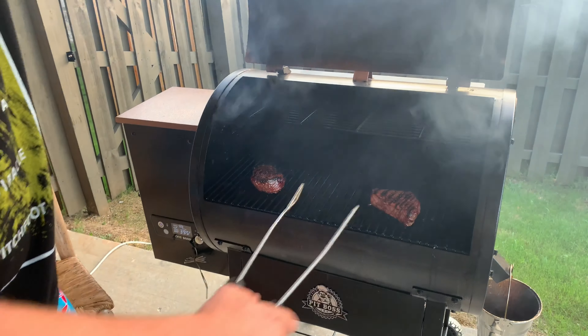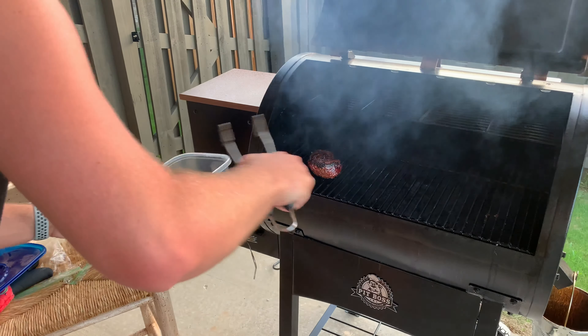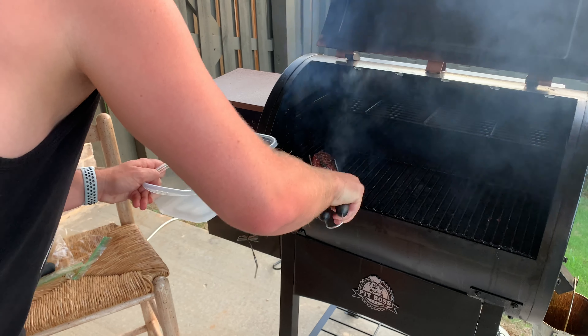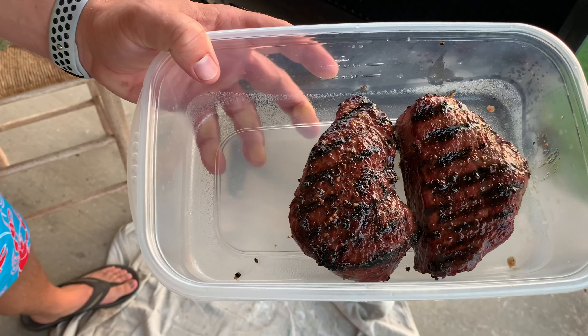Don't use fake butter — use the real stuff. Time is up, we're going to go ahead and get these off the grill. Take a look at that. We're going to cut them, but we wait about 10 minutes to let those juices sink back in, and then we're going to cut these steaks and I'm going to show you what they look like.